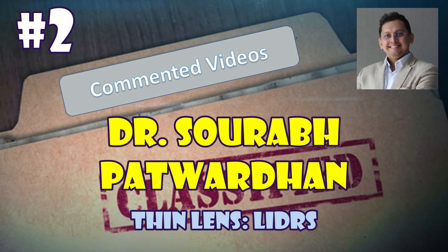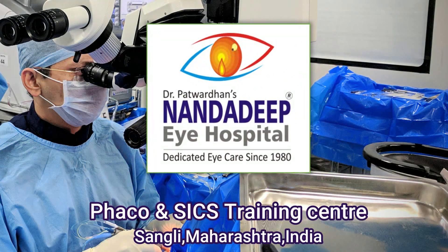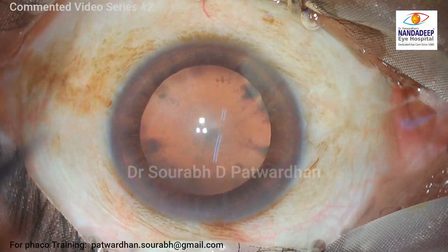Hello, I am Dr. Saurabh Patwardhan from Nandadi Pai Hospital and FACO Training Center, Sangli, India, and welcome to my commented series.